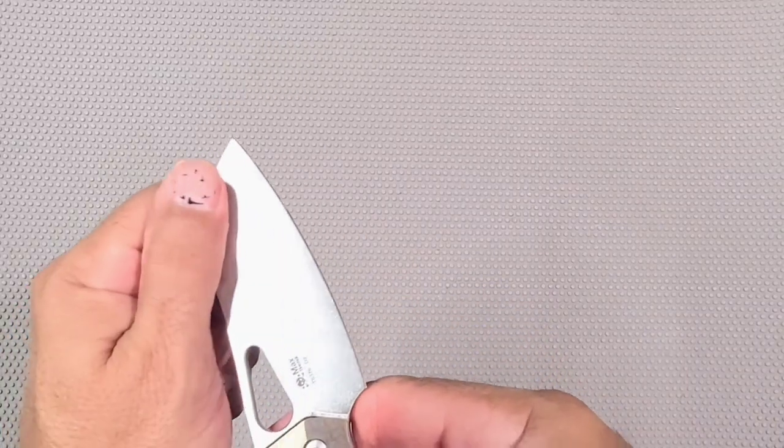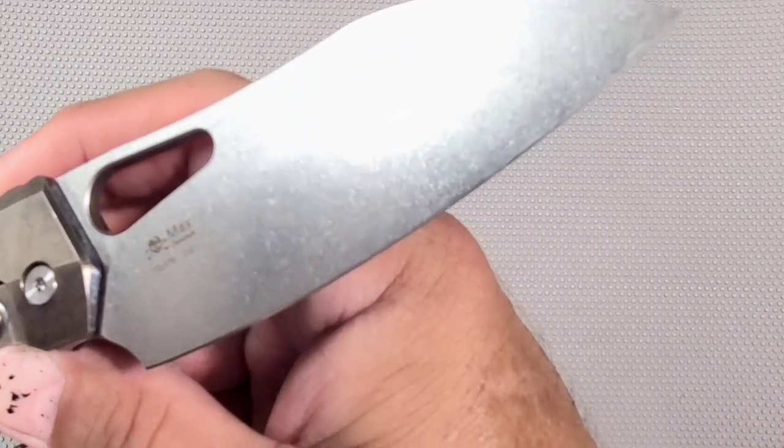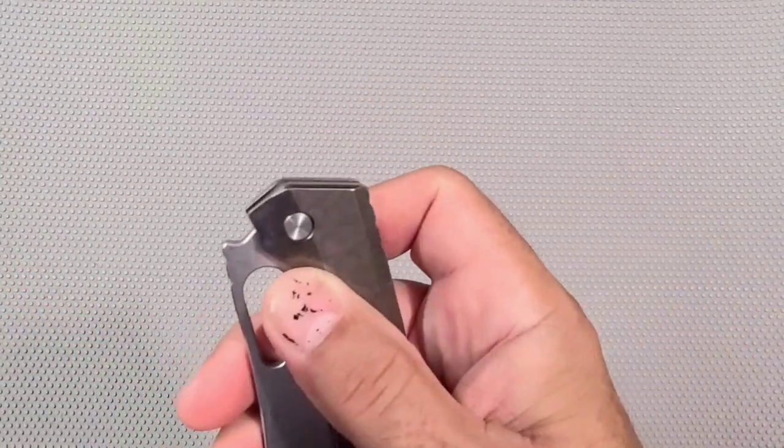Pretty cool knife. We will carry it, we will cut stuff with it, we might even modify it a little bit, and then we will get back to you and let you know how the TS — I think it's the 357 — I don't know, three-something — performs and how I like it more long term.